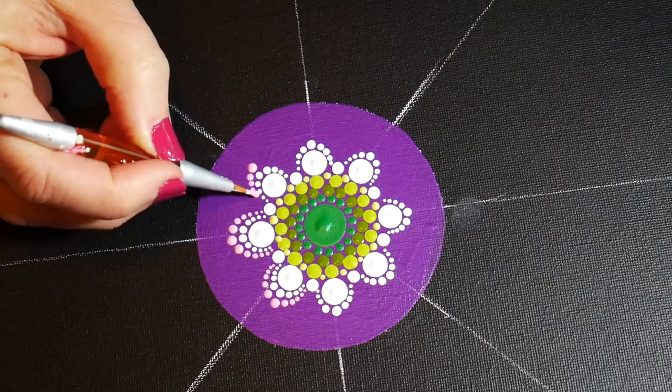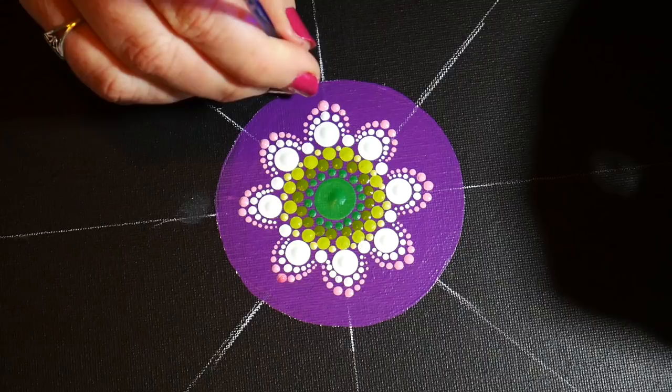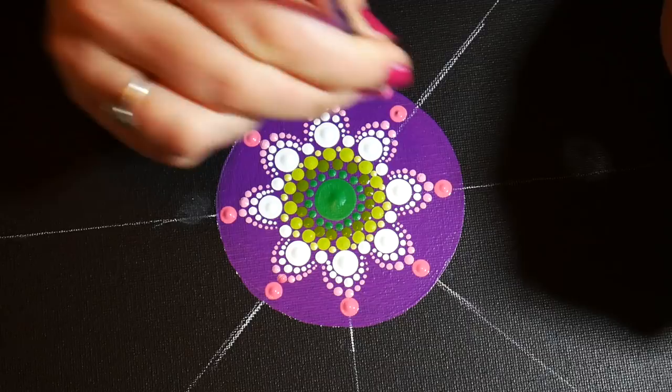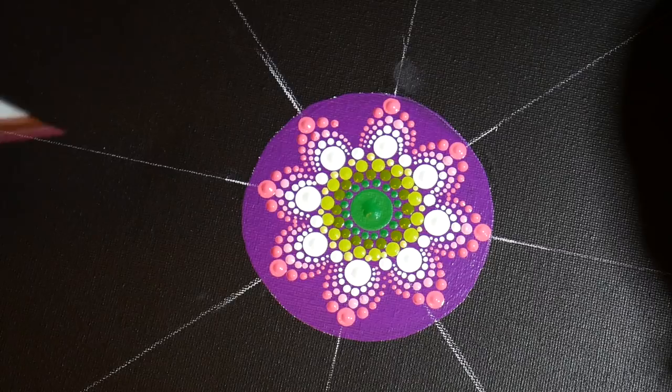This is going to give me the center of my dahlia flower. Now a little darker shade of pink, once again on the guidelines, and then walking those dots around. This particular design is the best for practicing walking the dots.